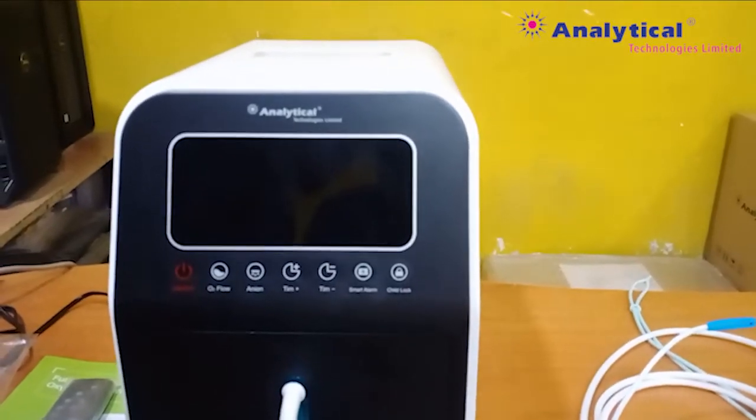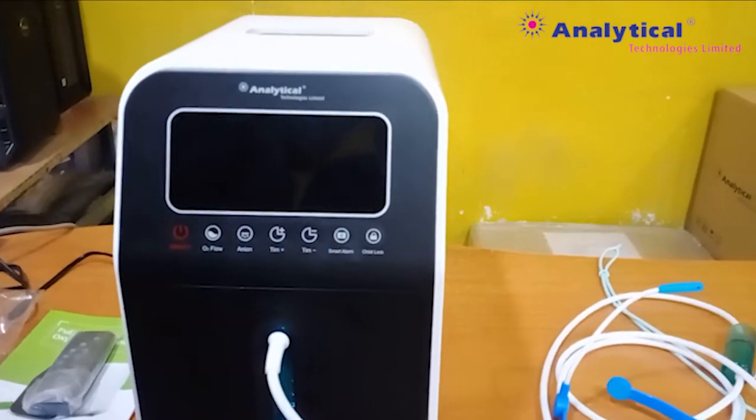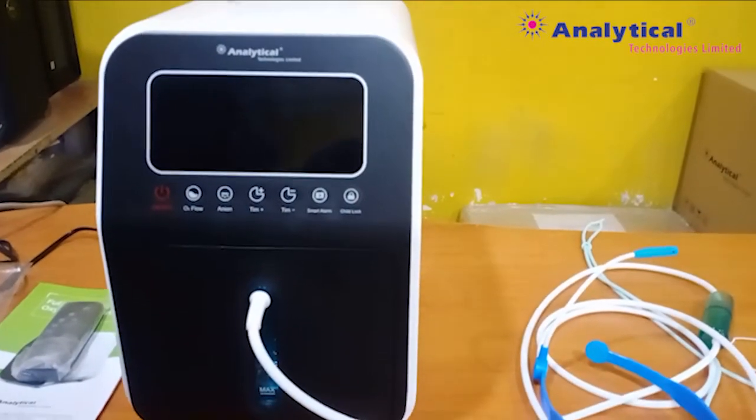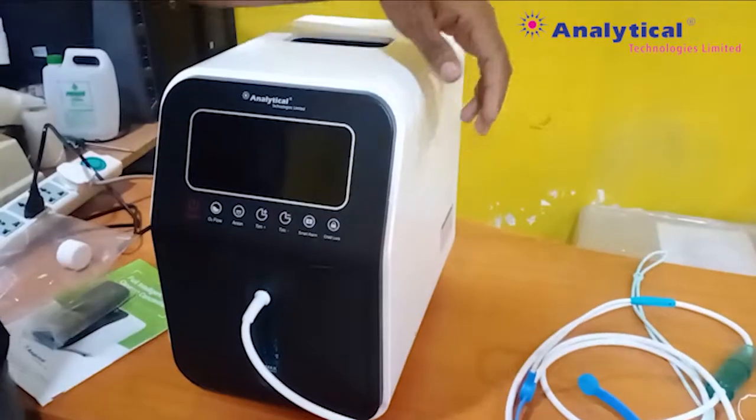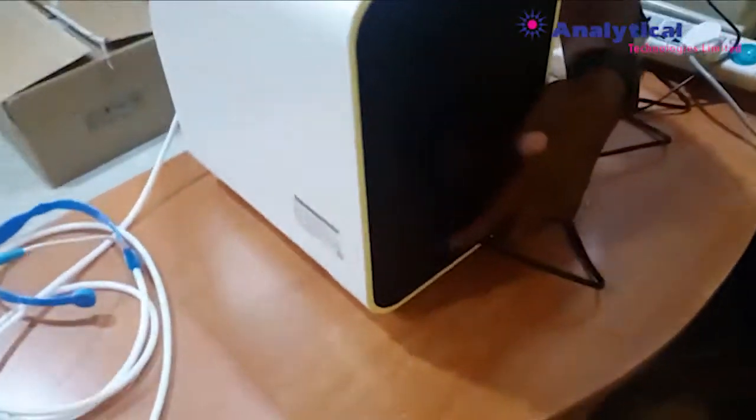Welcome to Analytical Technologies Ltd. This is our Analytical Oxygen Concentrator, 3005C model. This is our main power point. We will start here.